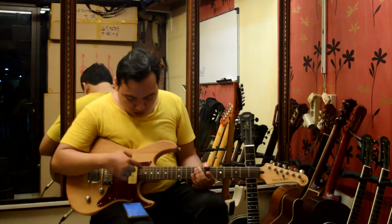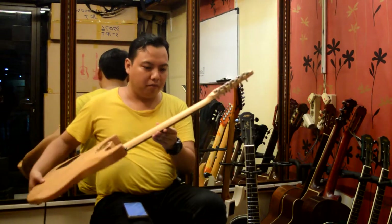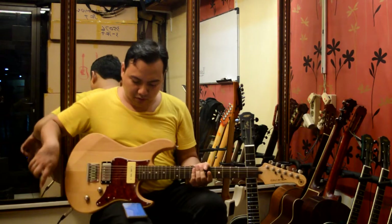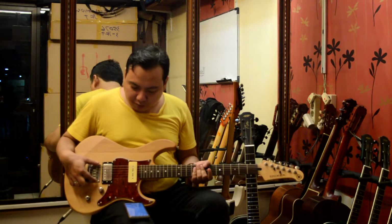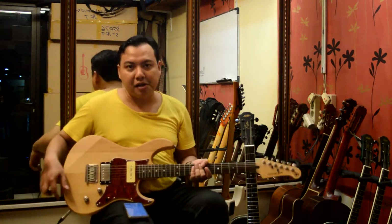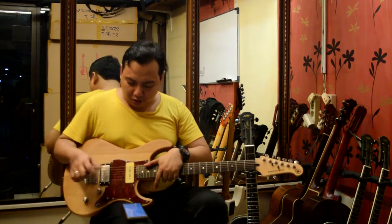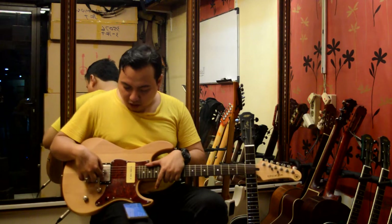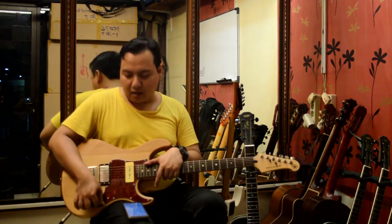Fret-nya 22, body-nya alder, neck-nya maple one piece. Bridge-nya fixed bridge, hardtail bridge. Pick up yang di depan P90 Alnico V, yang belakang humbucker Alnico V juga. Switch-nya 3-way.